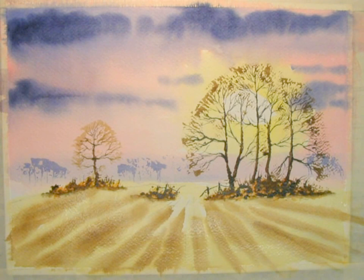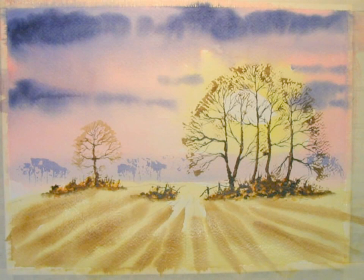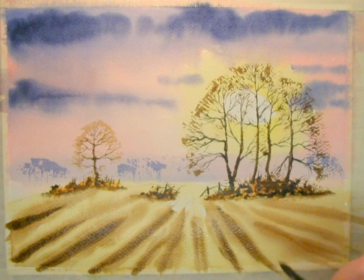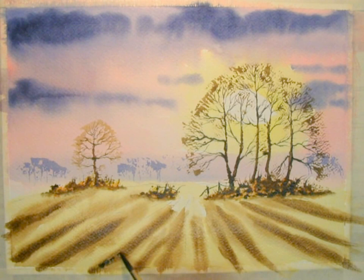Once that has dried, you can put in a few twigs using a number one rigger. Then re-wet all the plowed furrows along the field and strengthen them up with extra burnt umber and ultramarine to make it dark brown. Then drop some really dark accents — burnt umber and ultramarine mixed to a bluey-black — and drop them on top just to make them stand out.